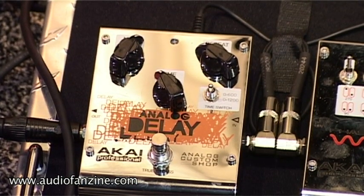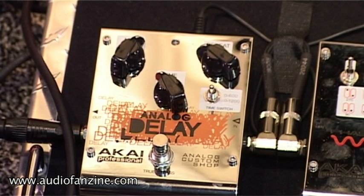This is our analog delay pedal. It has 1,200 milliseconds of delay — 100% analog.